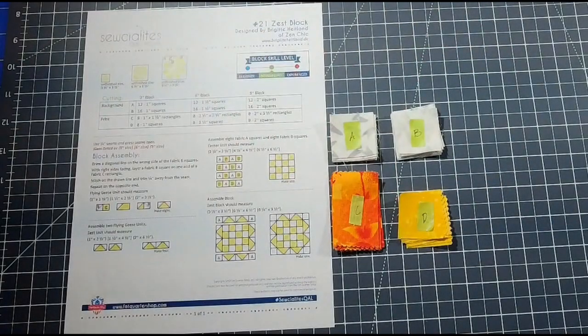Good morning everyone and welcome back to another Socialites Quilt Along. This was created by fatquartershop.com — I have the link in the description below if you'd like to quilt along with me. In today's video we are going to be working on block 21, which is called the Zest Block, designed by Bridget Heitland.